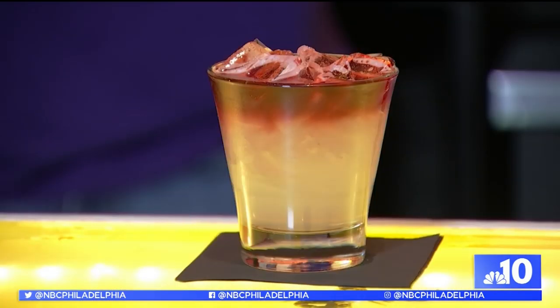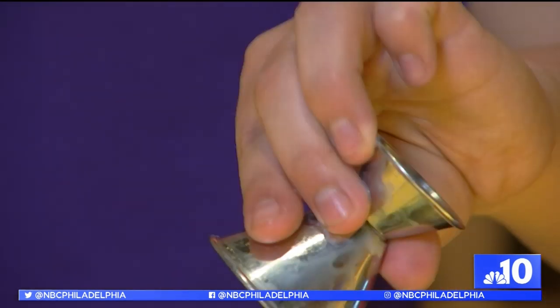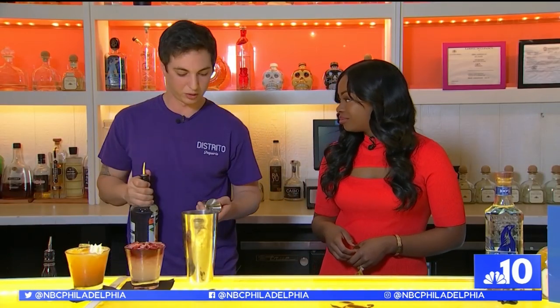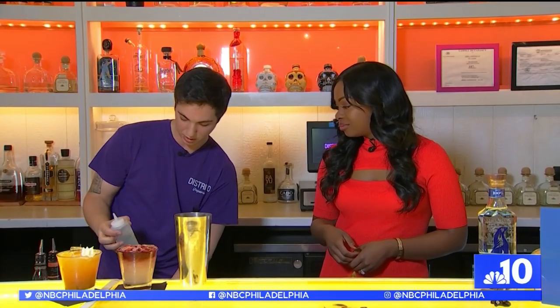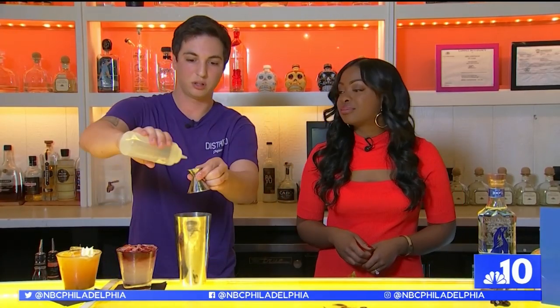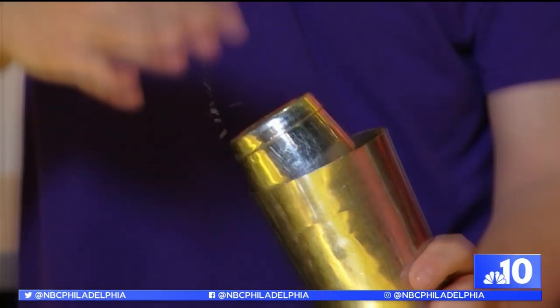First up on the menu: Devil's Margarita. It's just a regular margarita. We're gonna do an ounce and a half of tequila. We have triple sec, which is an orange liqueur — we're gonna do three quarters of an ounce of that. Then we have simple syrup, which is just sugar and water, to make it a little less sour when you add in the lime juice. After adding an ounce of lime juice, it's time to shake things up.